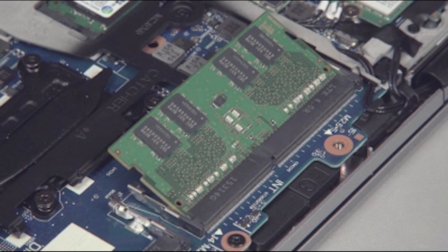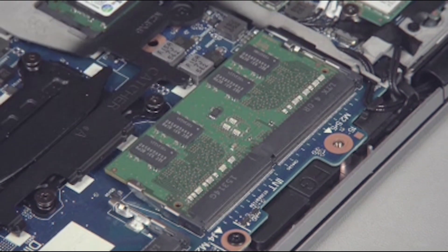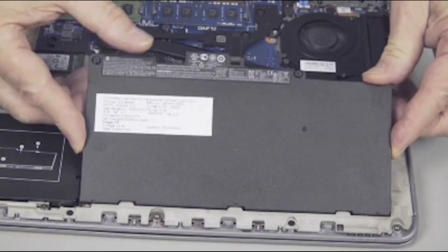When handling a memory board, use care to prevent touching the memory chips on the board. Touching the memory chips could damage or destroy the memory. Press the memory board down to latch the arms. Continue the reassembly.